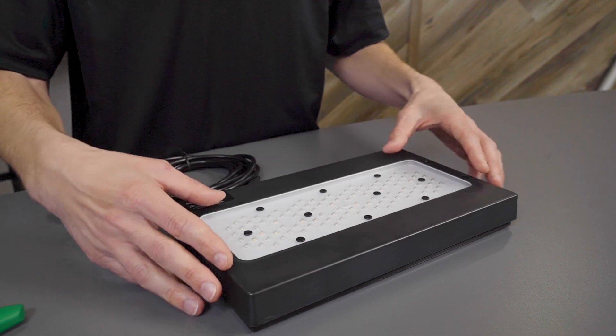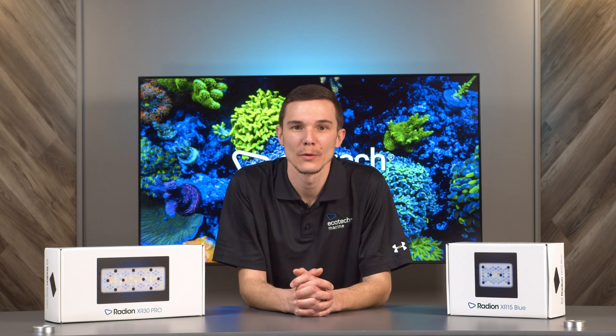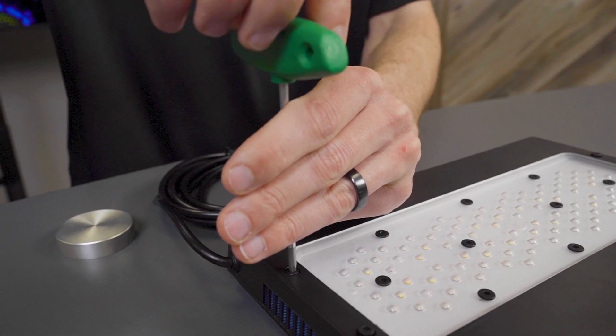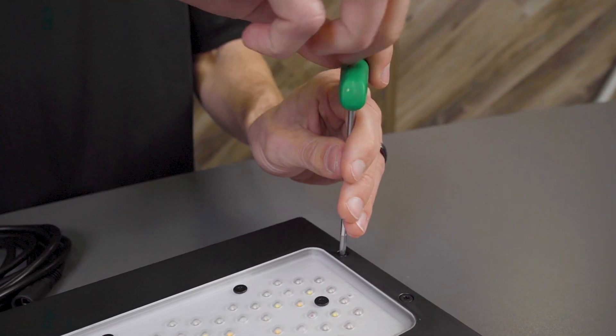Keep in mind you may need to tuck the power cable underneath the lower cover to ensure that the lower cover is seated properly. Next you can install the lower cover screws. This will complete the G6 upgrade kit installation.